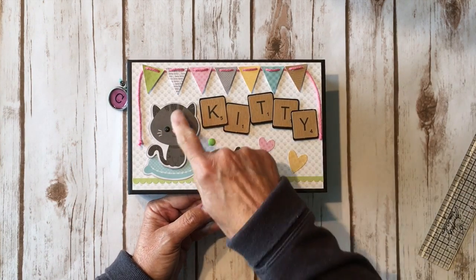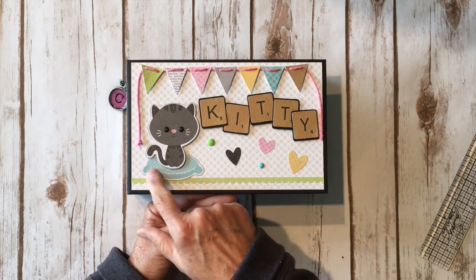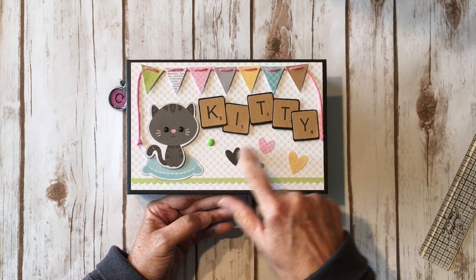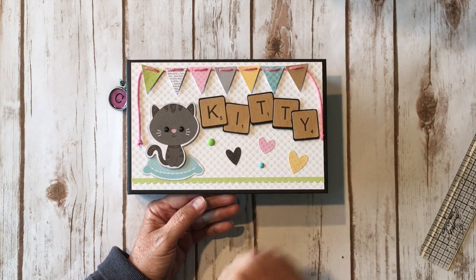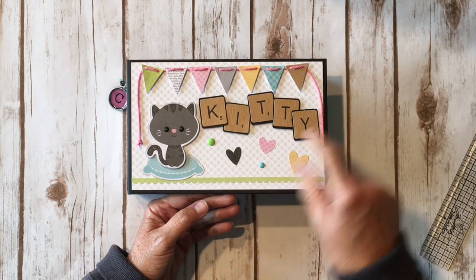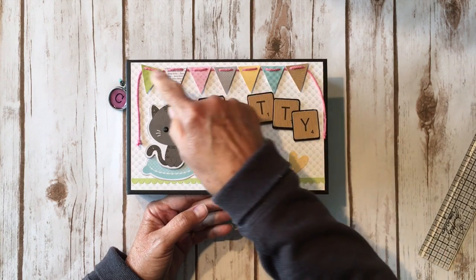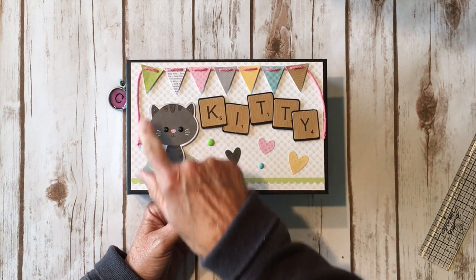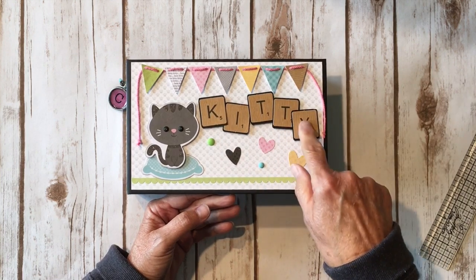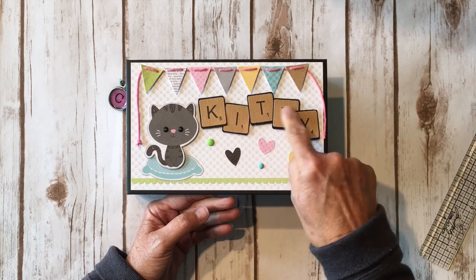On the front cover I used the cutouts from the ephemera pack. I used a little black kitty, put him on some foam tape, and set him on this cute little pillow — this is a border sticker. These little hearts were from the ephemera pack and I used the clear Wink of Stella pen and went over the top of them. Here's some more enamel dots. I took some Chunky Meyer Road twine and looped it through the cute little banners that were part of the ephemera pack and attached those with dimensional adhesive. The little kitty Scrabble words I put on some black cardstock, cut around them, and layered them on the front.